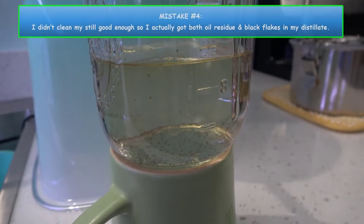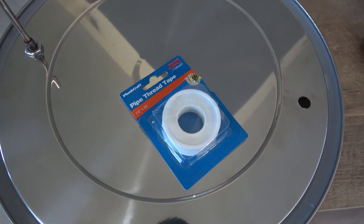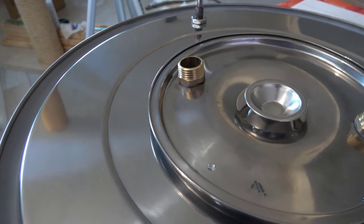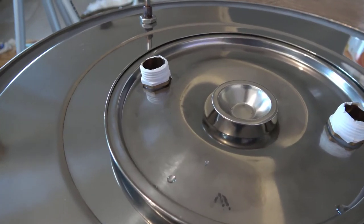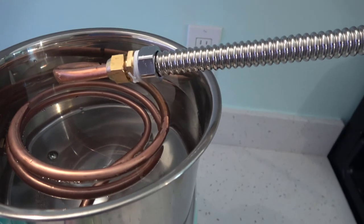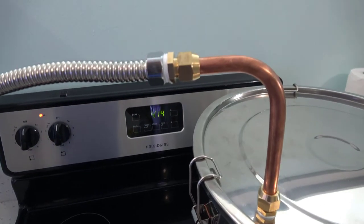This brings us to another mistake — I didn't clean my still well enough, so I got both oil residue and black flakes in my distillate. If your still has leaks during the cleaning process, the best solution is pipe threading tape. There are four connections to tighten up: two on the top of your thumper keg, one on the condenser, and one on top of the boiler. Simply wrap the tape around a few times — my leaks were gone immediately. That, in my opinion, is the best solution.